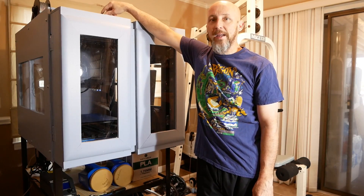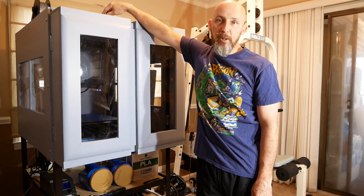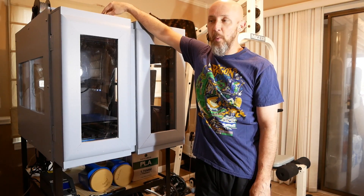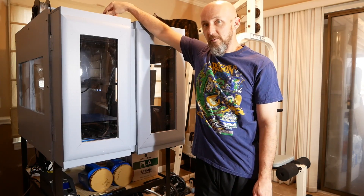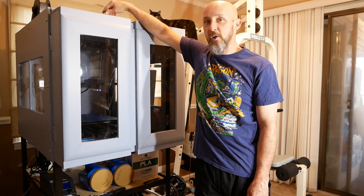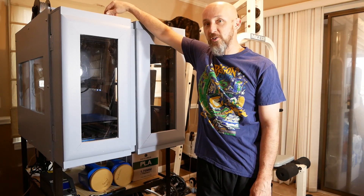Hello and welcome back. I'm going to start another playlist based around a new purchase that my wife and I made for ourselves as a Christmas present in 2018. We bought ourselves a Creality CR-10 S5.